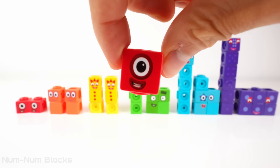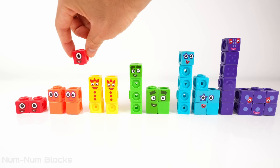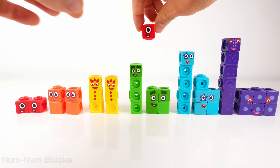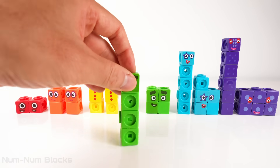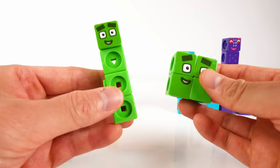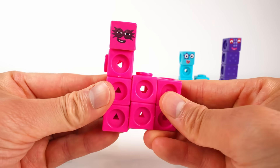Which pair of numbers add up to eight? That's right — a pair of fours add up to eight! Four plus four equals eight.